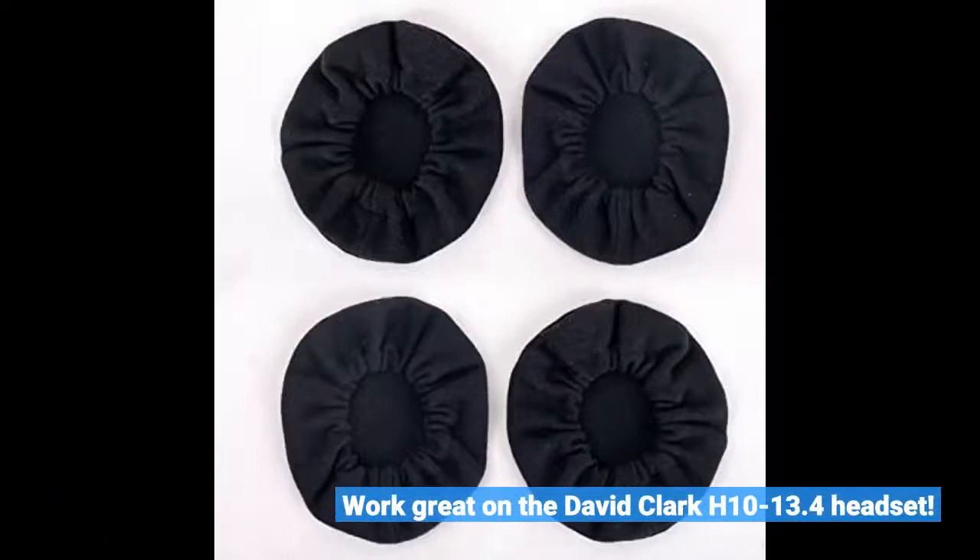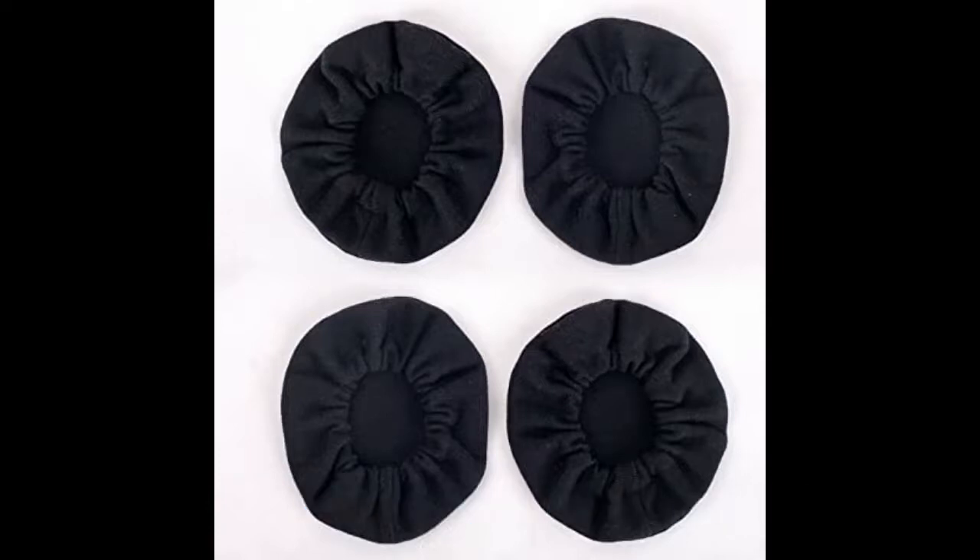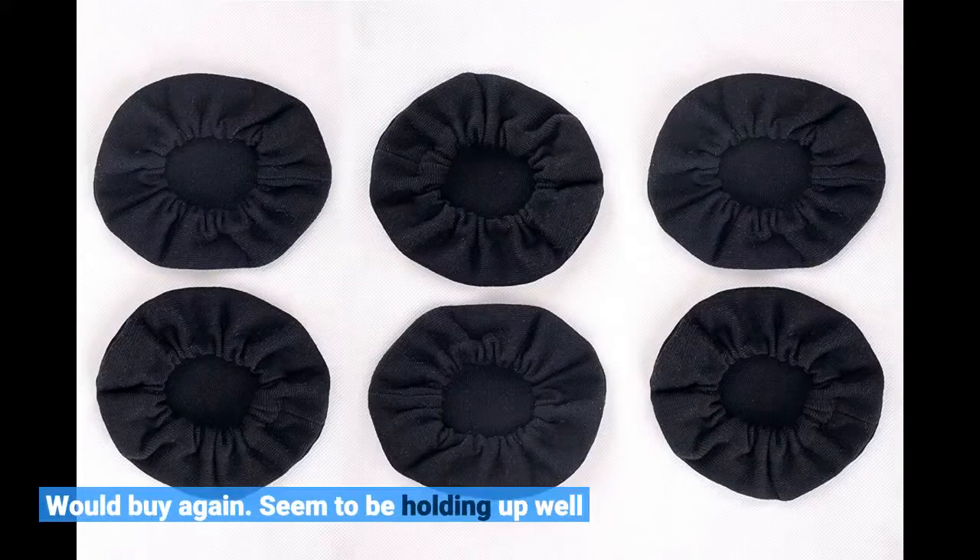Works great on the David Clarke H1013 headset. Would buy again. Seem to be holding up well.